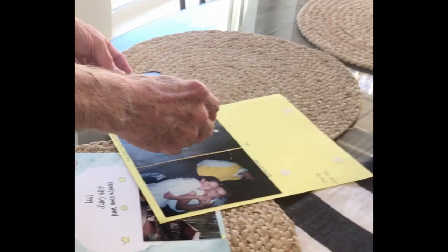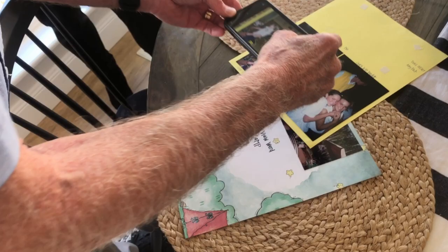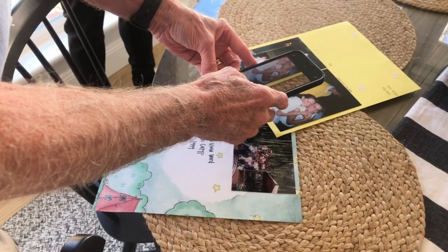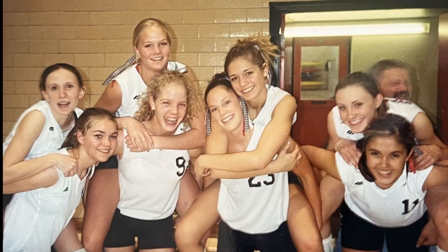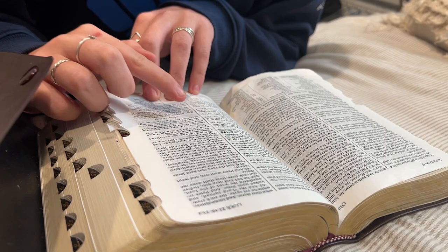Before going to the interview, have the storyteller go through their photos and home movies for material that will help visually tell the story. Ask them to scan the photos if possible. If they don't have a scanner, you can take photographs of the photos with your smartphone. Make sure the framing is correct and there are no shadows. Outside in full shade where there is diffused light is sometimes the best. Be sure and take a thumb drive with you for their digital photographs and digital home movies.